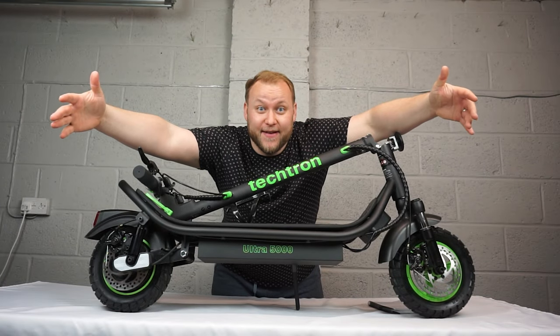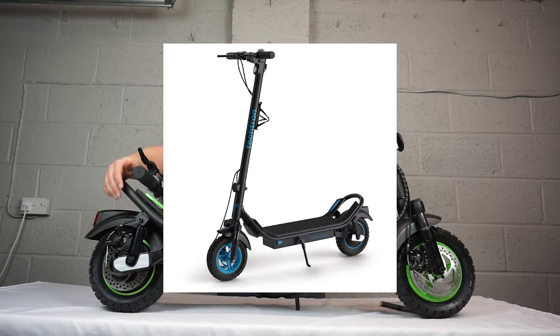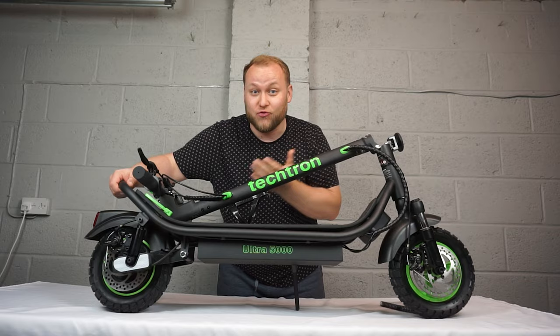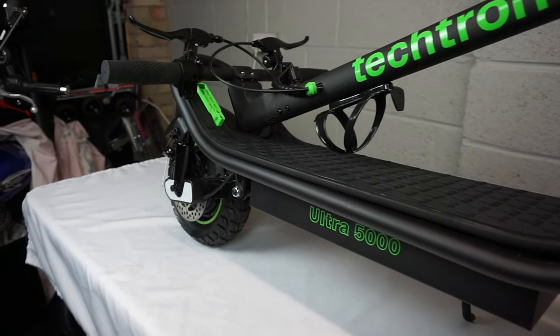This awesome scooter comes in five different colour varieties. You've got red, orange, yellow, green and blue. You can see here that the guys at Tektron have surprised me with the colour green and it actually looks really nice. This scooter costs roughly £500 and it's smart app enabled, so you can control it from your smartphone.